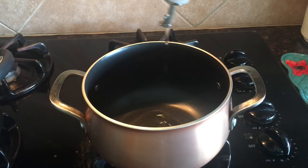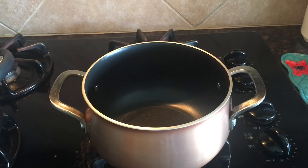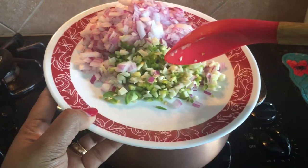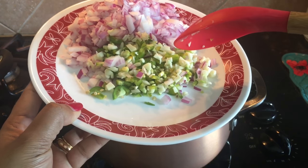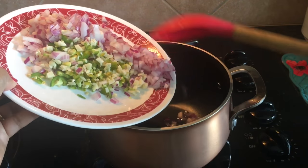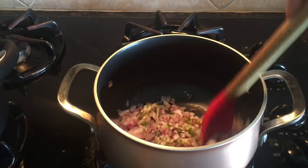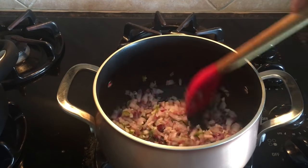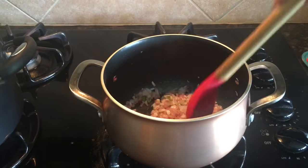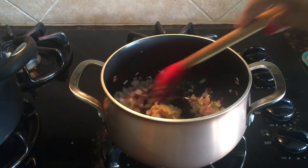I will add one tablespoon vegetable oil. As the oil is nice and hot, I will add five garlic cloves, one green chili, and one small onion. I'll stir fry onion, garlic, and chili for one minute on high heat. Then I will add ginger garlic paste and stir fry for a minute.